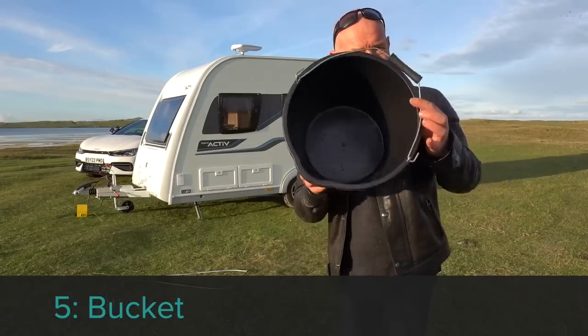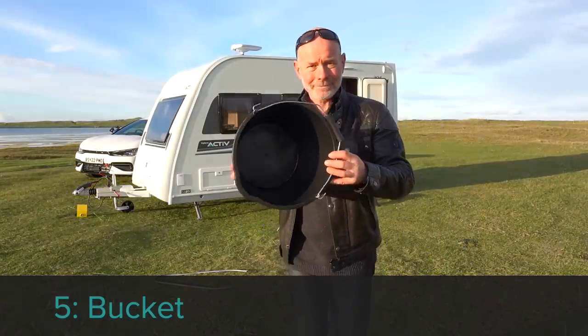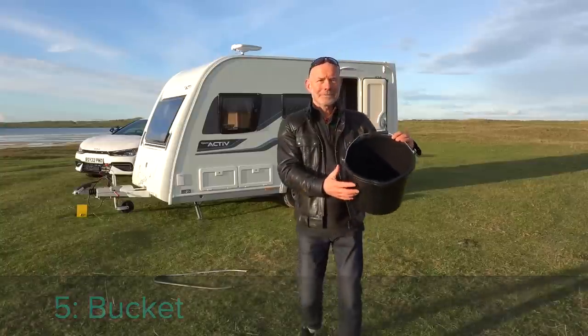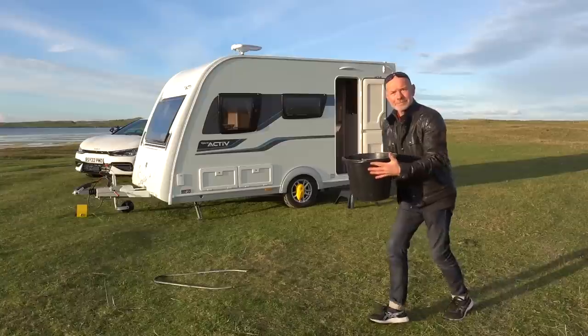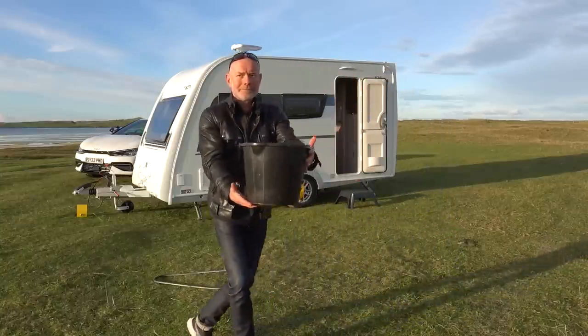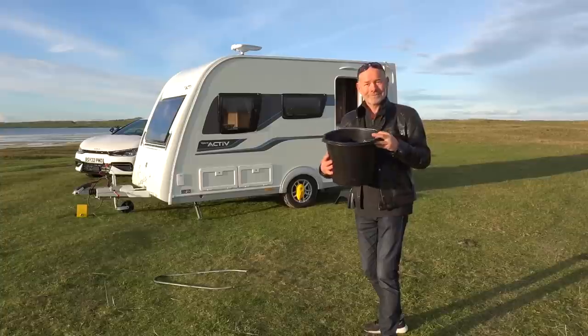Accessory number five is the humble bucket — just an ordinary bucket you can pick up in any DIY store or large supermarket. It's versatile and essential. Use it when rinsing off the caravan or car, collecting wastewater on a brief stop, doing the laundry, carrying washing up, or maybe even as a fashion accessory.